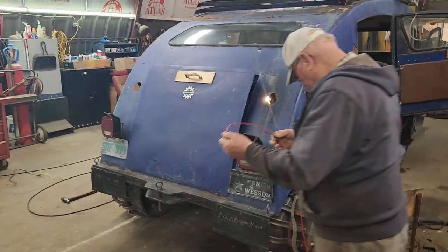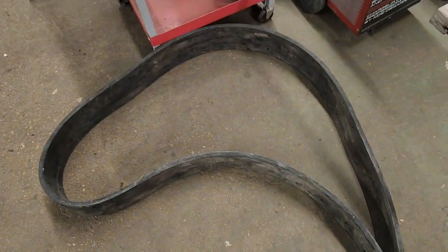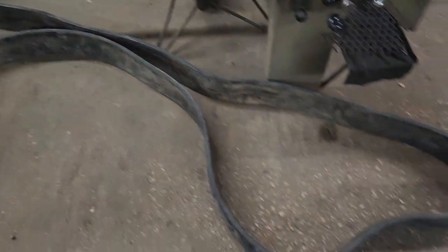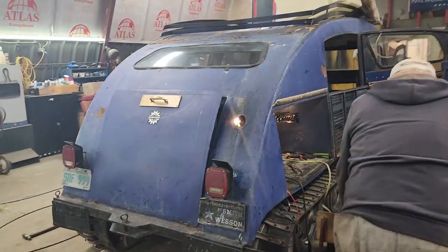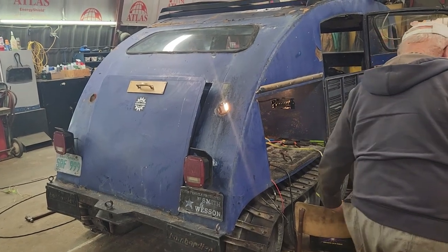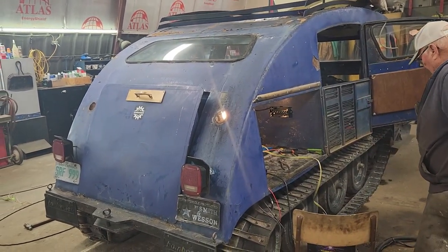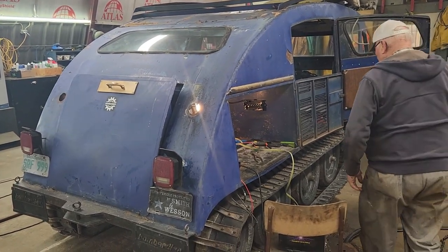Dad's going to keep on working on the blue one here. The track pad is still here — have you done anything there? No, but notice how straight it is. Yeah, it's a lot more straight. We'll work together here tomorrow — start taking bolts off the track. This belt has to come off, the outside belt on this side.